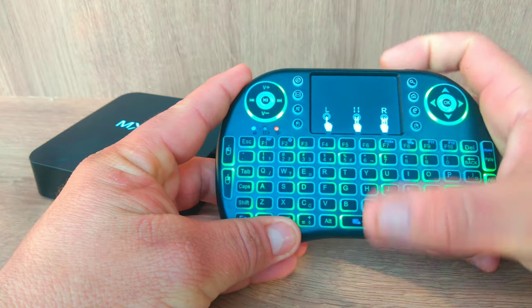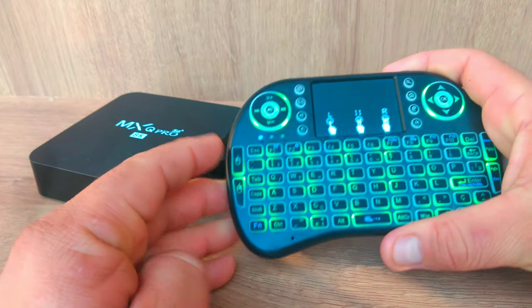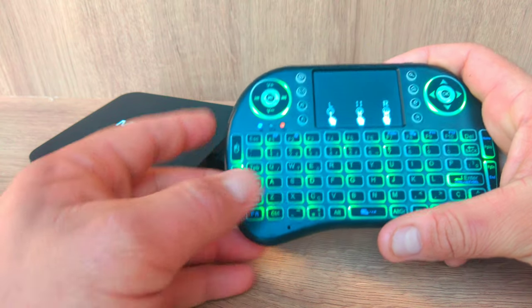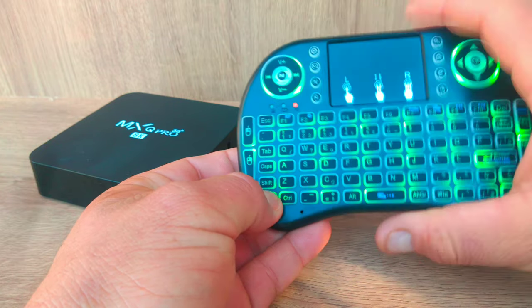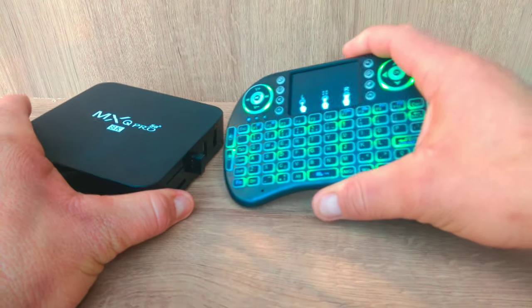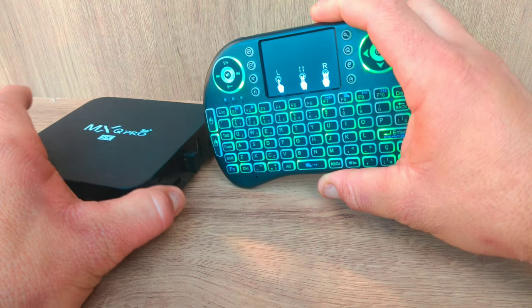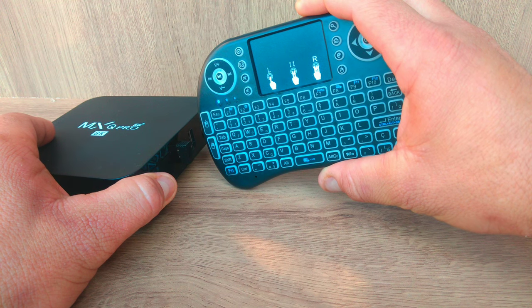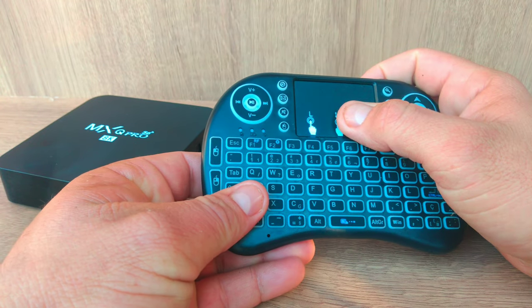So let's start. Notice the flashing orange light. Get the mini keyboard with the adapter connected to your TV box, notebook, PC, or other devices. Press Fn and F1, and a blue light will start blinking. After that, bring the mini keyboard closer to the adapter until the blue light stops flashing. Reset completed.